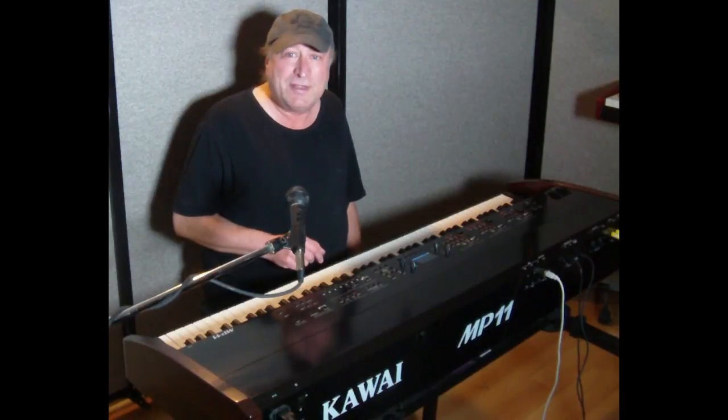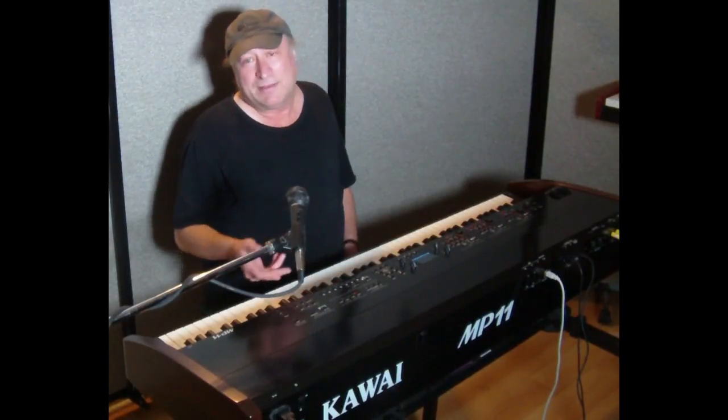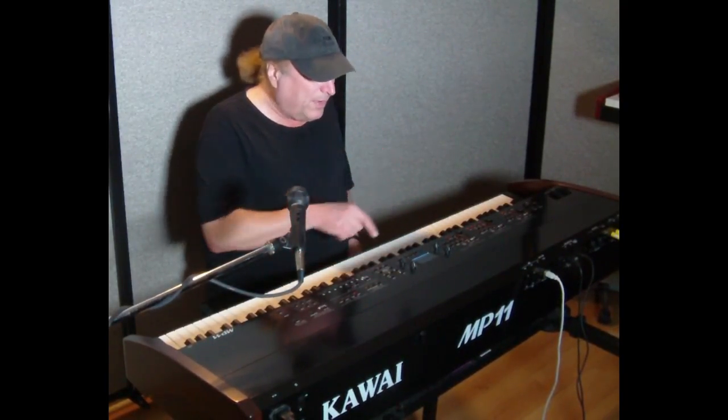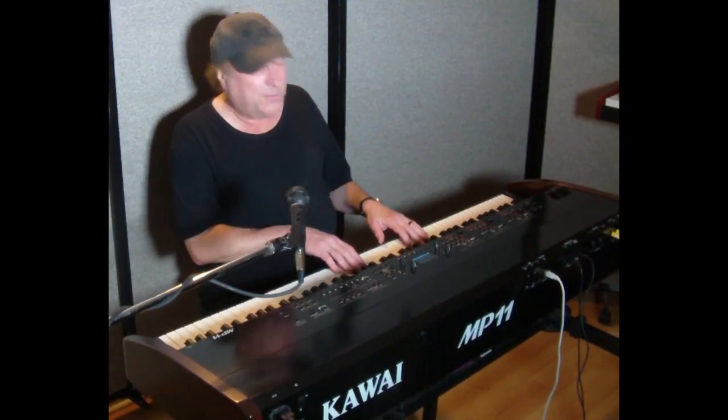Fortunately, when you're using a digital piano, most manufacturers give you a way to adjust that — called touch settings, touch velocity, velocity settings, or velocity curve. On this Kawai MP11, it's such an important setting that it's right here in the front. Right now I've got this set to a light setting, so I don't really have to press these notes very hard to make the keys sound the way I want.